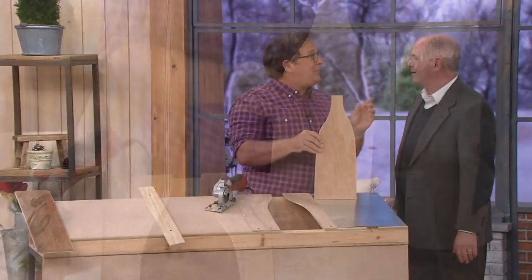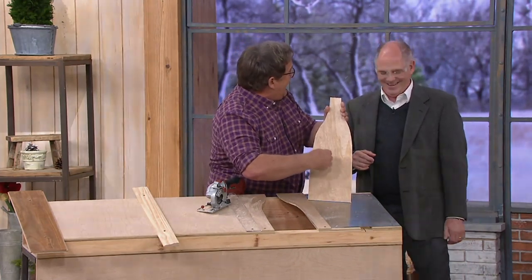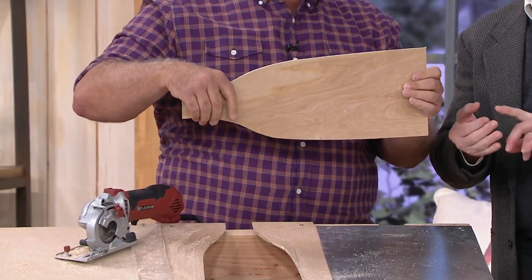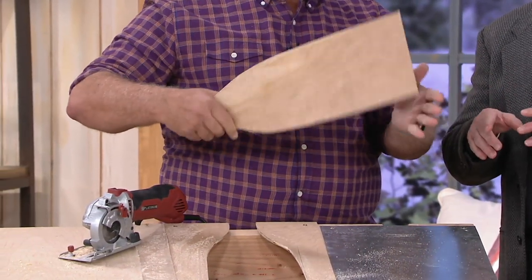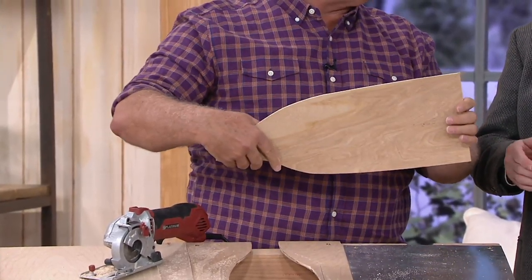Of course you could cut out a wine bottle shape — that's exactly right. Do some chalkboard paint on it and you can write the wine of the day. But it could be a sign. This will cut wood, cuts metal, cuts plexiglass. I was in a fraternity — I know what that is. I went to Catholic school my whole life, I know what it is too.